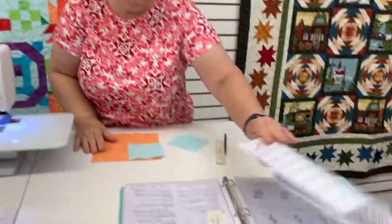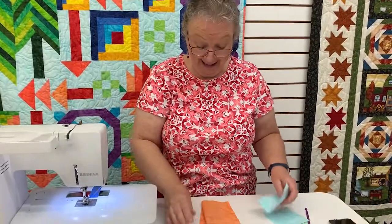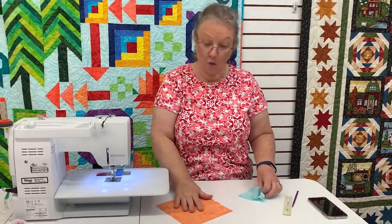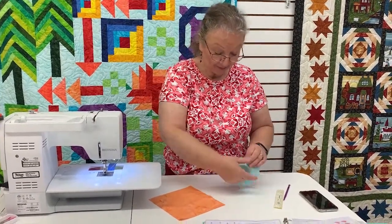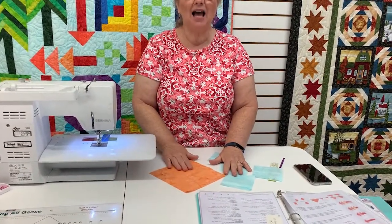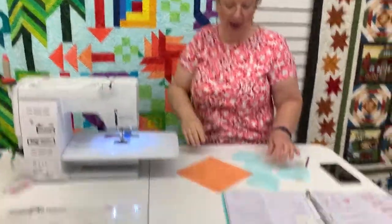Now, to move into our flying geese — this is a wonderful technique. There are several that I use, and this is one of them. We're going to use one large square and four small squares. With this, I can make four flying geese with this pattern.